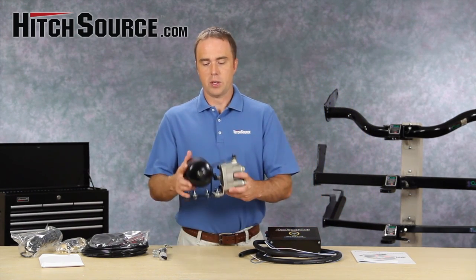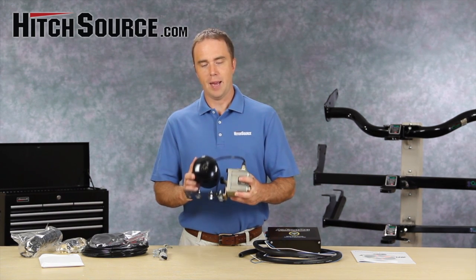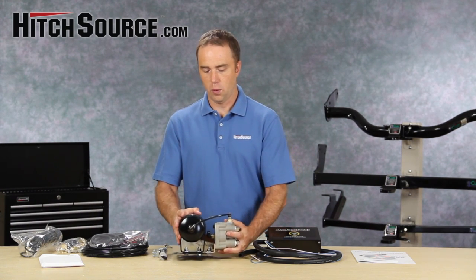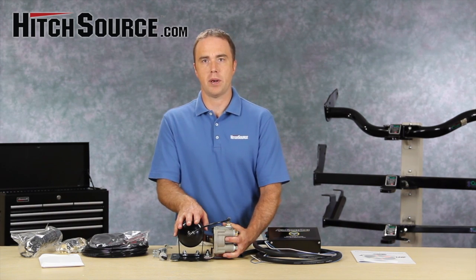This little unit here mounts to the back of your RV, and it taps into your supply air that's used to stop your motorhome. It's got a one-way check valve so that it basically fills this air tank up with your air supply.